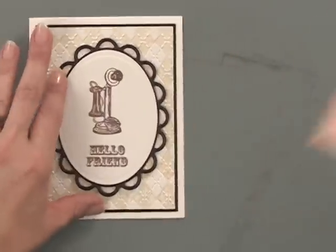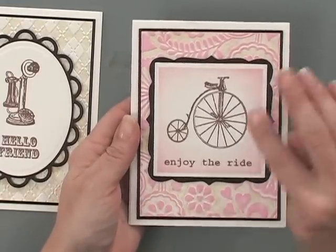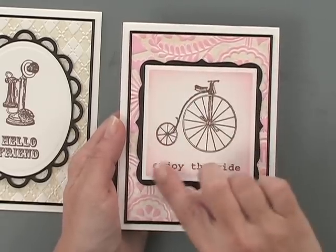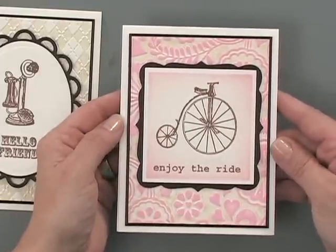Now I wanted to work this particular piece into a project, so let me show you that project. Again here I used the new Vintage Chic Stamp TV kit — the bicycle image with the 'Enjoy the Ride' saying. I thought this would make a really nice graduation card: you've got your whole life ahead of you, a bunch of exciting things, enjoy the ride. And I added a little bit of that Spun Sugar ink here around the square just to kind of tie it all in together. Now if this was a masculine card you could have chosen a darker brown ink or maybe a soft blue and that would have set it off nicely too.